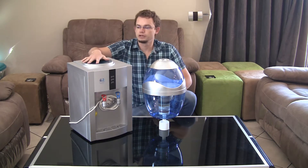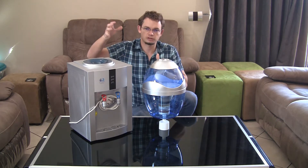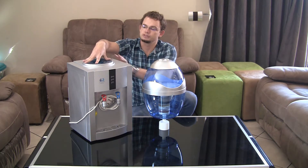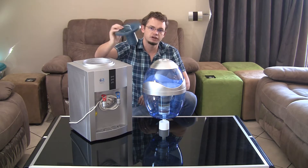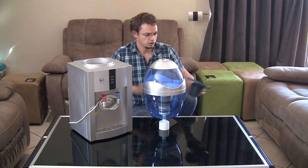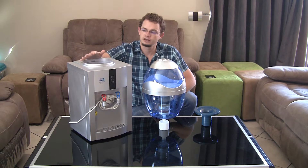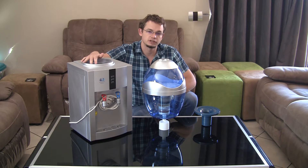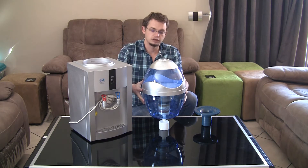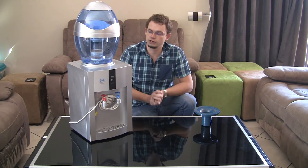The top section on the cooler will normally have some kind of cap fitted for bottled water bottles. This normally just requires a twist and lift and the whole cap section can be removed. Once you've removed the cap section, ensure the cooler is clean on the inside — you can clean it with a wet cloth, and using a Jik or Milton is a very good idea.